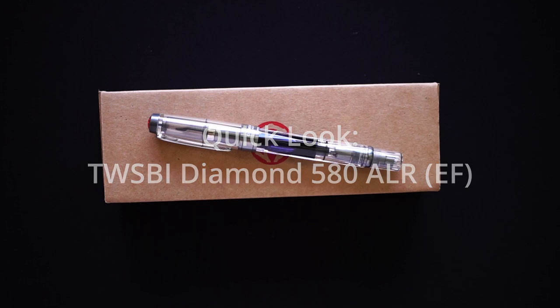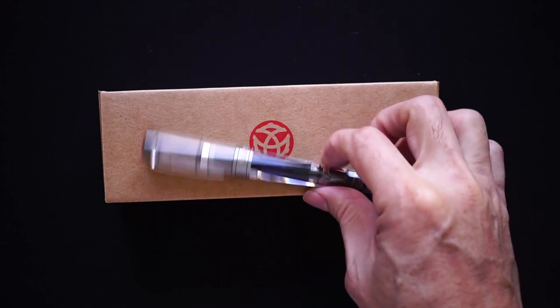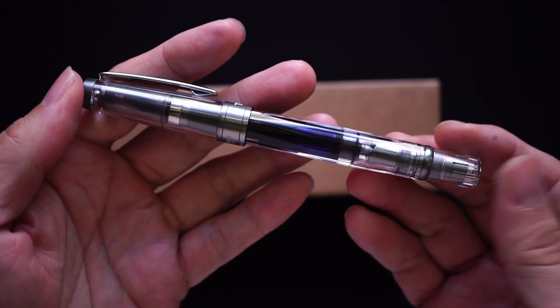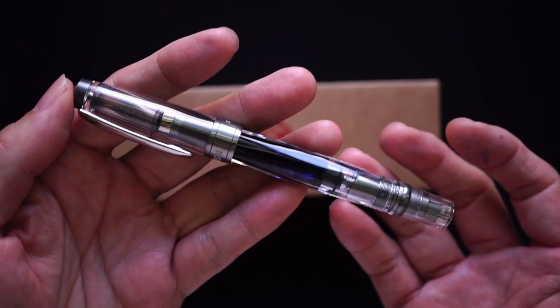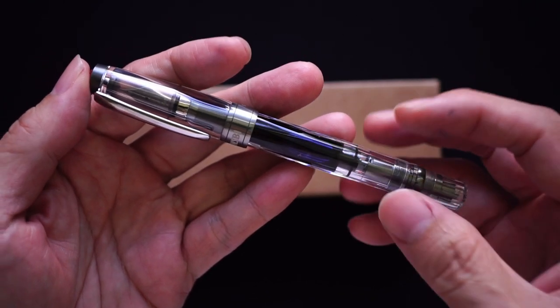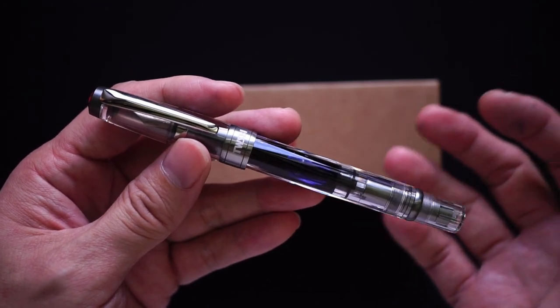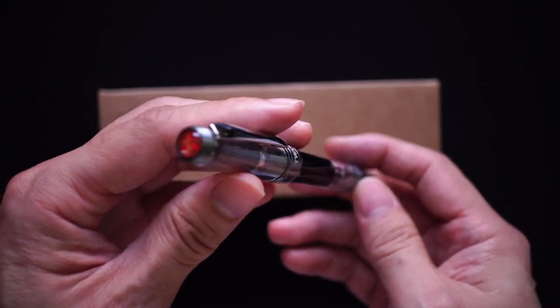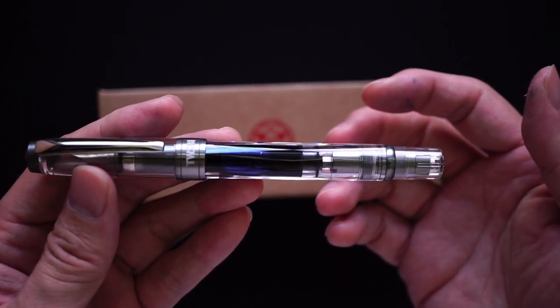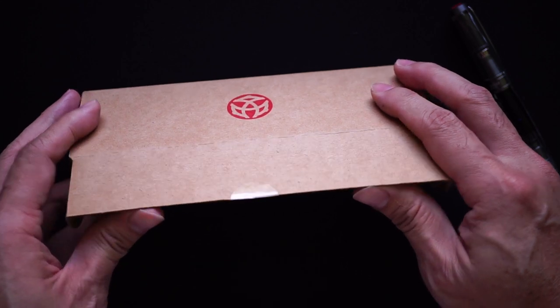Hello everyone, welcome back to the channel. Today we're looking at a pen I've had for quite a while — nearly a year — and that's the Twisbi 580 ALR. A little bit of history about Twisbi: one of the first pens they came up with was the 530, they followed that up with the 540, and then the 580 was the latest iteration of this particular pen.